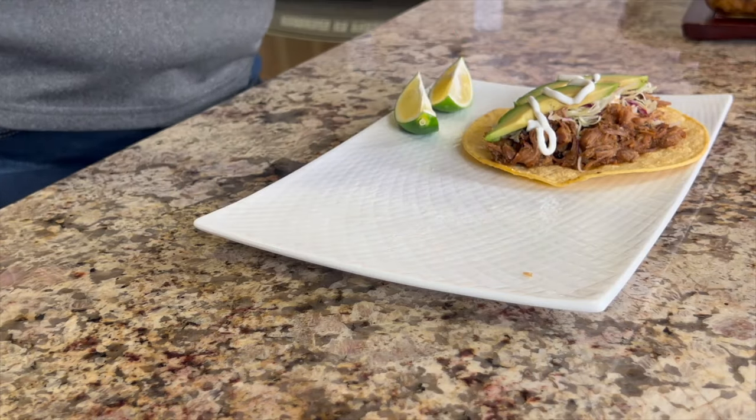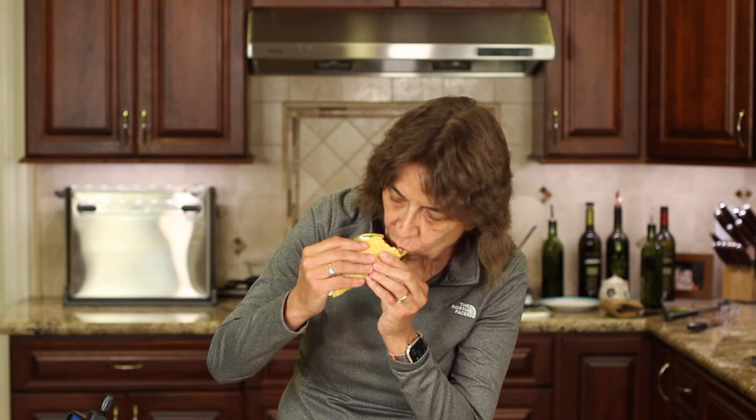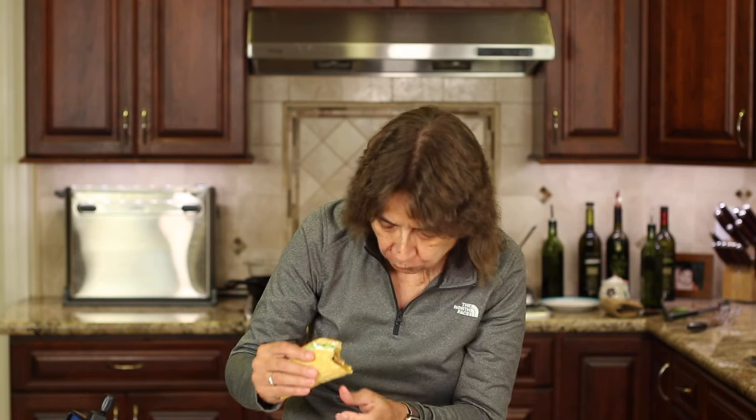I cannot wait to dig into this. Oh my goodness. The flavors — I'm telling you, you've got to try it. It is so delicious. This is going to be in your regular rotation, I'm sure of it. It's awesome.